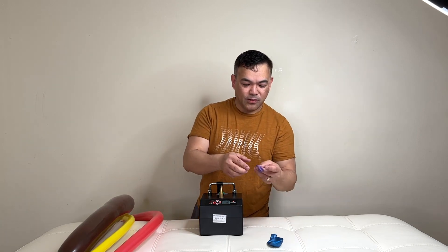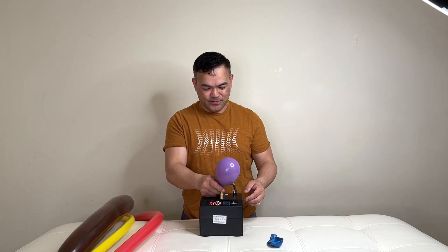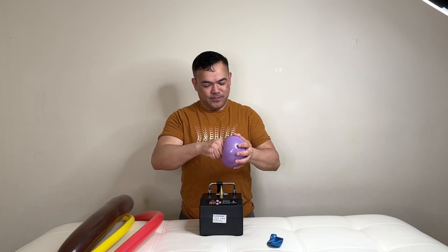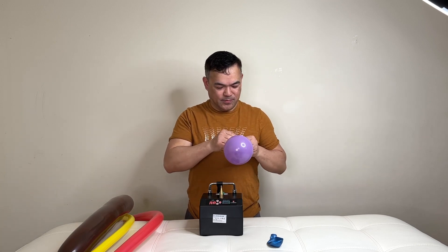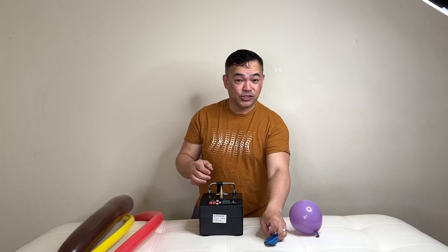We have our 5-inch balloon and our 11-inch balloon.